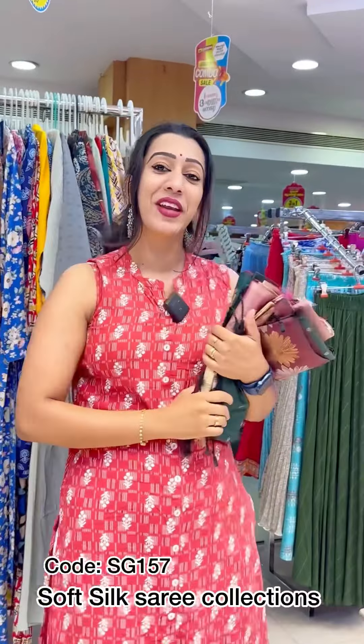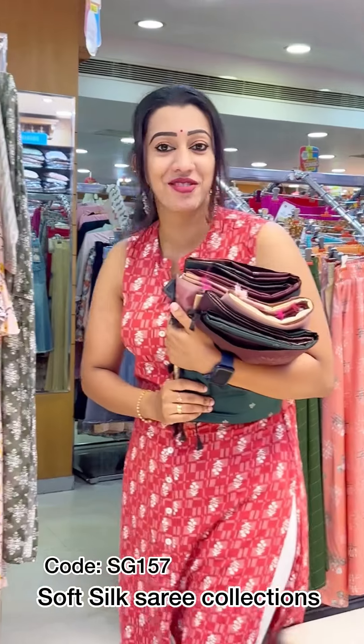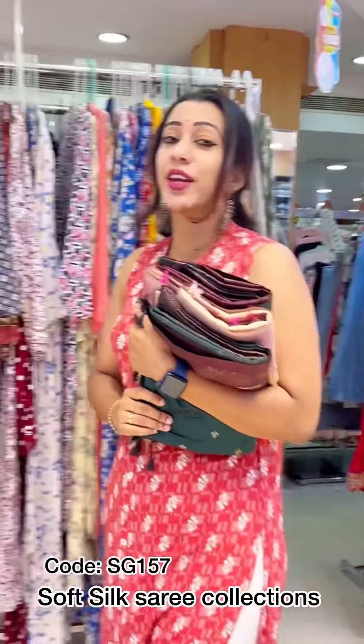Hello viewers! Welcome back to Seema's video. I am going to show you a new collection of sarees in this video. This is a very good collection.